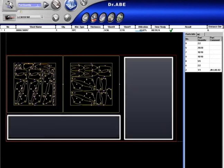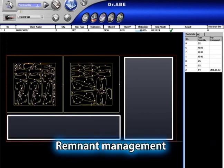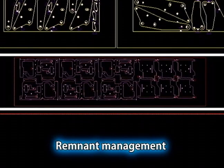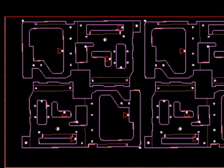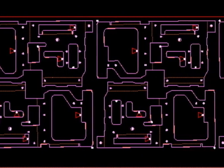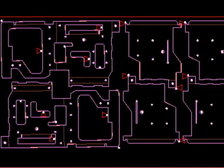You can also manage skeletons and unused material with the DR.ABL. You register a skeleton which has been previously processed or cut, then register the unused portions as rectangular shapes in the material inventory. These saved skeletons and remnants can be used for layout in the future, allowing you to handle complex material management tasks simply and save on material costs.